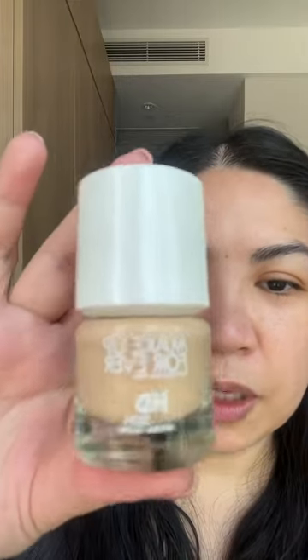Today we're going to try the new Makeup Forever HD Skin Hydro Glow — I got this from Sephora like two weeks ago and I haven't tried it yet, so let's try this. First let's use this primer — this is the E.L.F. Jelly Pop Primer to prep my skin.